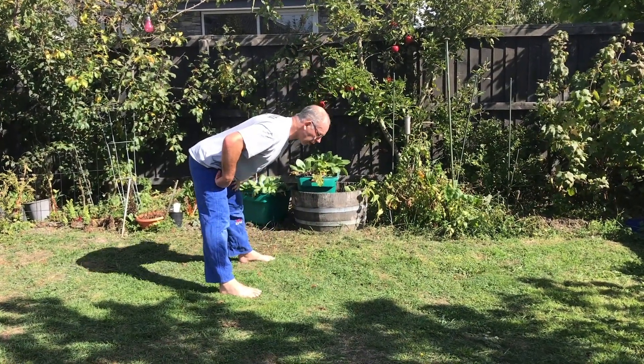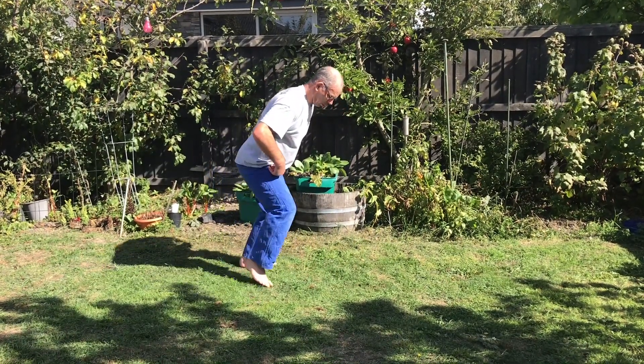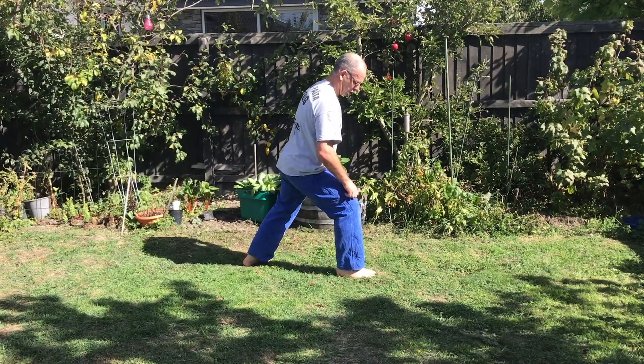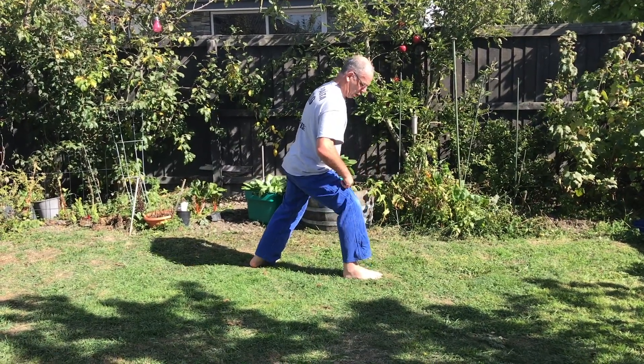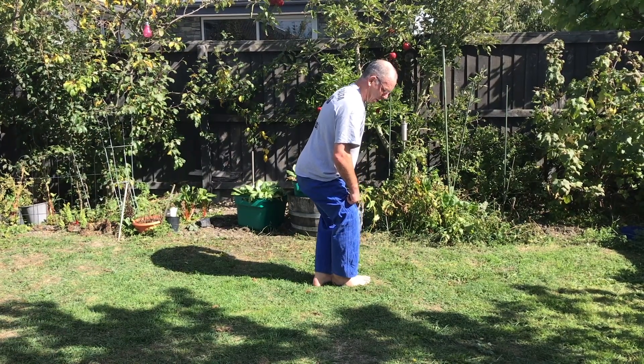One is going forwards. Forward step one is here — step into top point, or just above top point triangle. Your support foot goes into top point triangle, so in a Y.